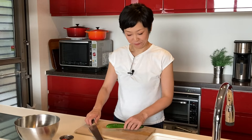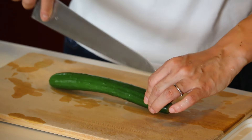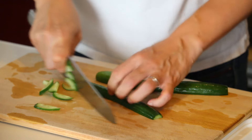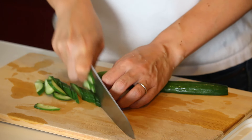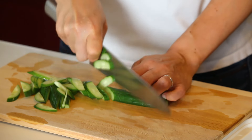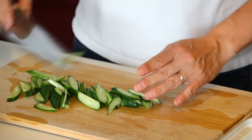Now for the vegetable cutting. Let's start with the cucumber — cut both ends off, cut it in half lengthwise, then into thin diagonal slices, and place them into the bowl of dressing.